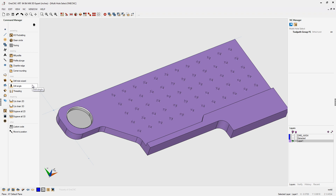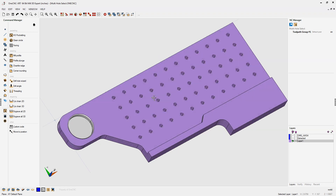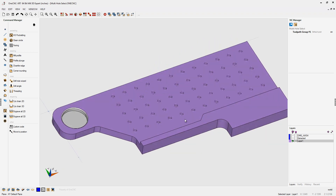Did you know that when using the drill single command within 1CNC, there's a technique where you can drill multiple holes without having to select each hole individually? It's very easy to do and I'm going to show you how. First, you can see we have a solid model and I have 60 holes that I've already created.